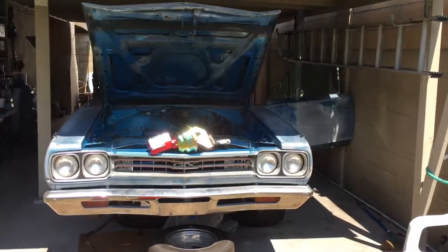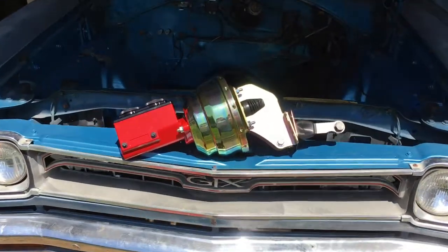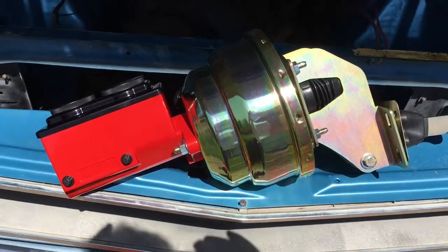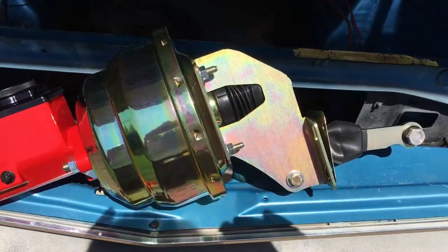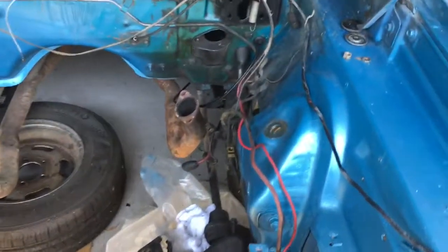Good morning, it's Camp Base and I've got a video update for you on the 69 GTX. There's a new master with the brake booster on it and there's a little bit of an extension on the back that I think has something to do with adding more power or force.